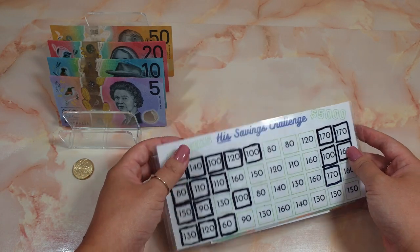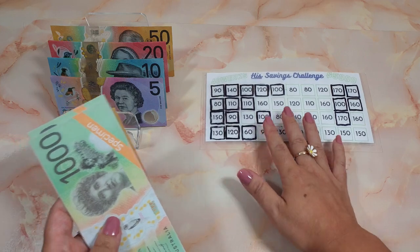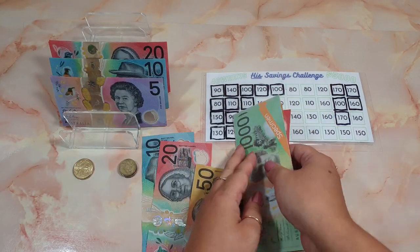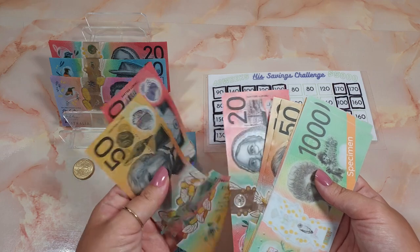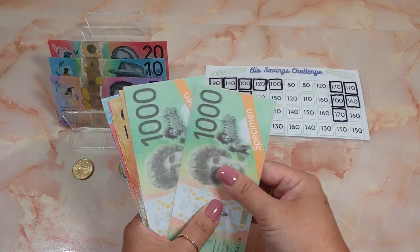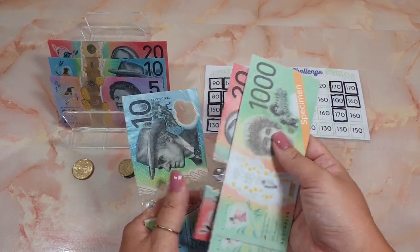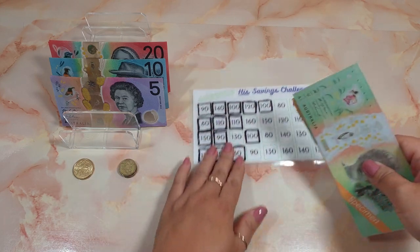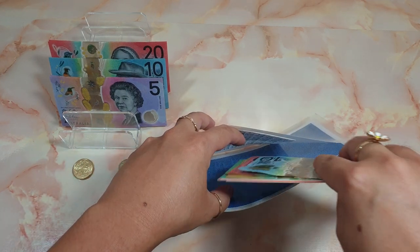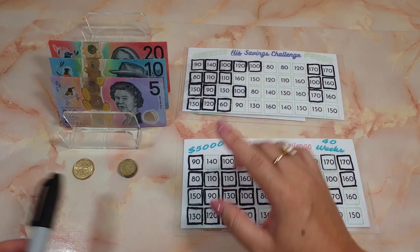On to his savings challenge. We are going to put the exact same amount as well — 80 dollars. So now in his challenge we have: one thousand, two thousand, one fifty, two fifty, three hundred, twenty, forty, fifty — so two thousand three hundred and fifty dollars, which is a good amount to have.